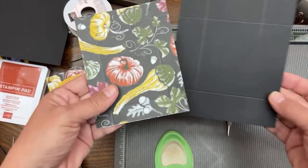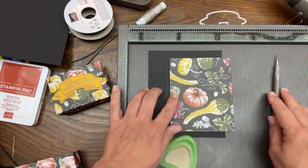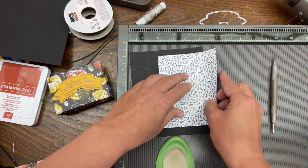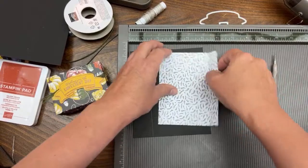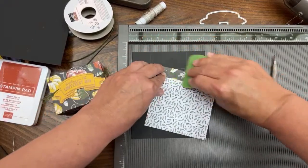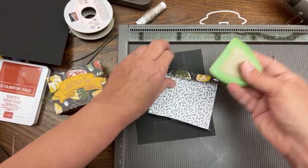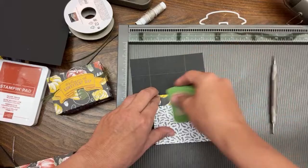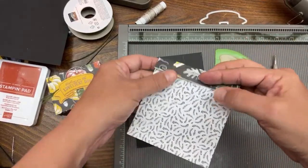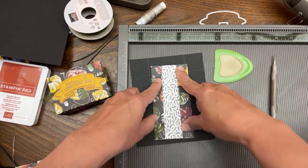Now let's burnish the score lines - it would be easier if I just fold the edges over. Get yourself a bone folder or a little spatula. In this case I'm just using one of my spatulas from one of my Cricut machines. Let's fold that, and you can see this is my lid.